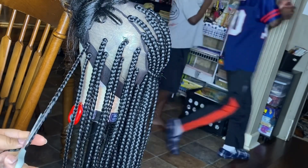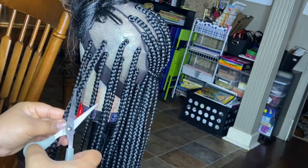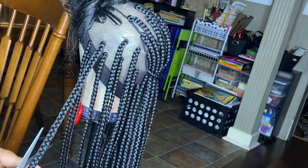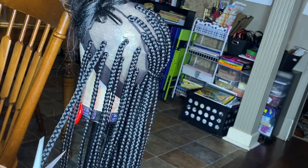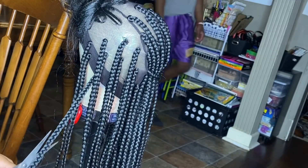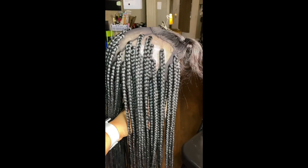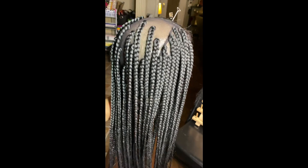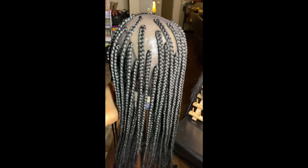This part right here is very important to me — I always go back and trim off any flyaway hairs that I see. If you use a lot of product while you're braiding, you might not have as many as I do. Right here I'm just showing you the progress that I've made.